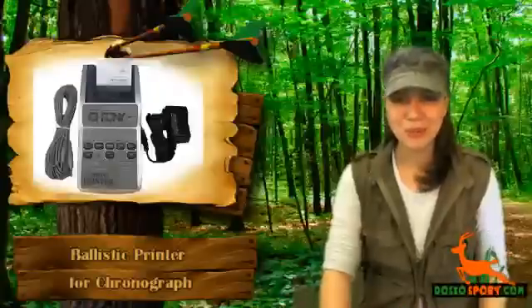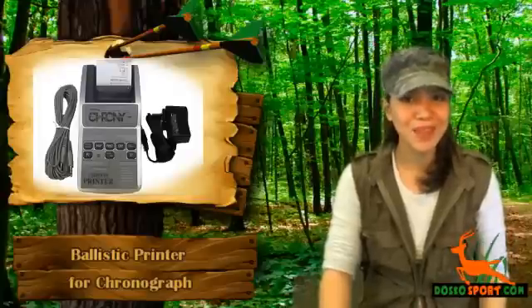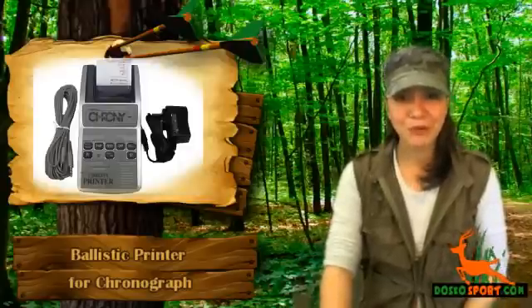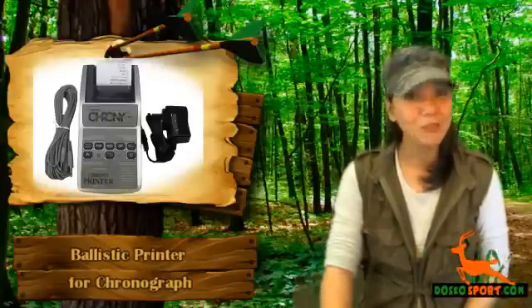Hi, this is Katrina from Dosco Sports. Do you have a crony or chronograph for shooting and are looking for a ballistic printer for your crony? Would you like to record the velocity of your bullets or other projectiles on paper? We have a ballistic printer for you. This is a crony ballistic printer for chronograph.